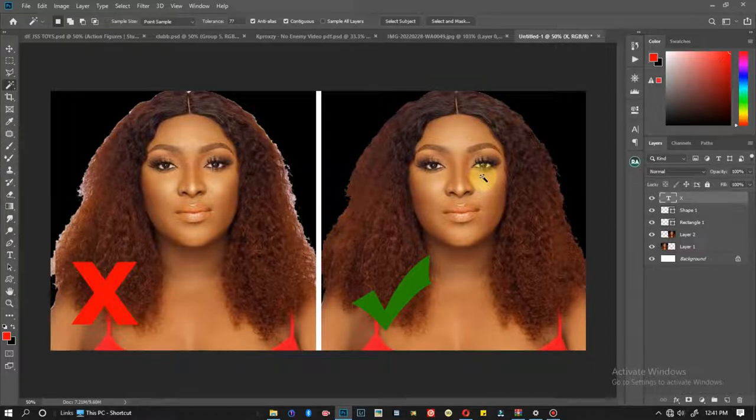Doing this is very short and it's not complicated. It's very useful especially when you want to take off your subject from one background and put them in another background. It helps to make your work look professional and neat. So without any further ado, let's quickly dive into it.